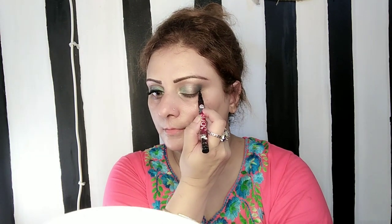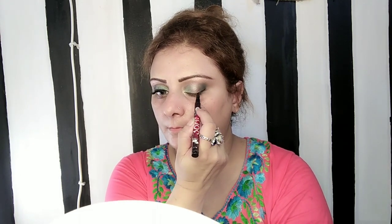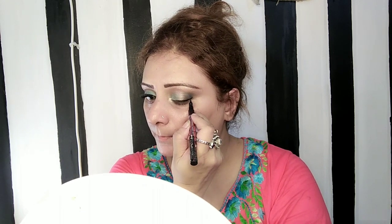This is called a Highlighter Palette. Then I applied eyeliner here — I took it from a local store, it's not a brand, but it's not bad. I applied it along the lash line.